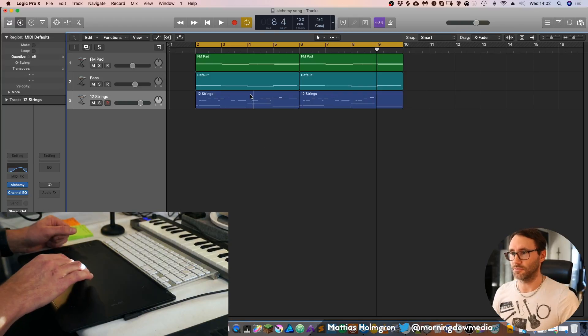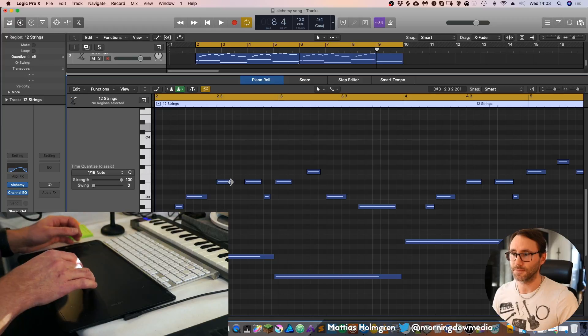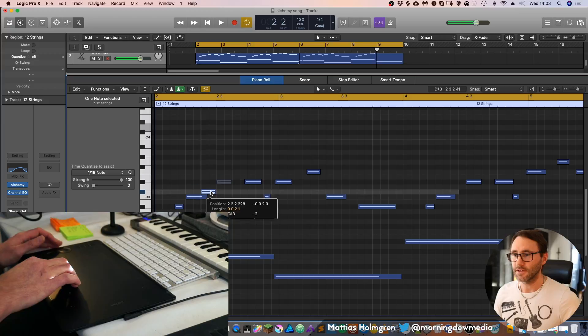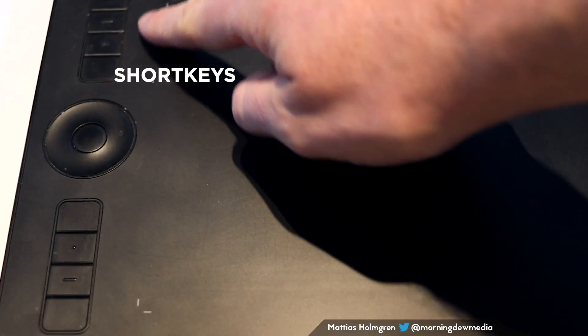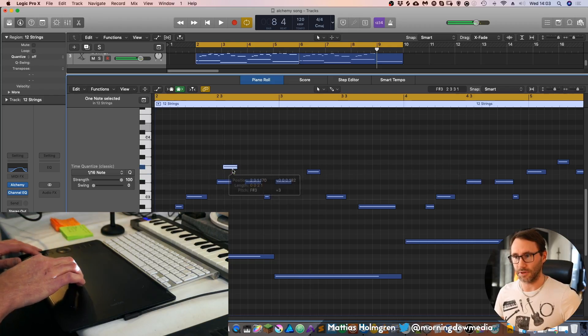So I showed you how to move around clips. We can go in and do MIDI editing — select notes, move them around. And of course since we have access to the Alt, Command, and Shift keys, you can also copy notes.